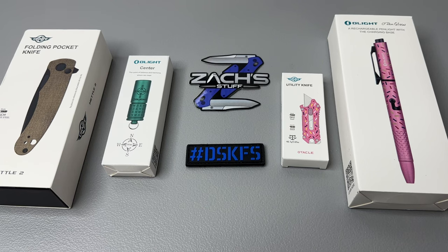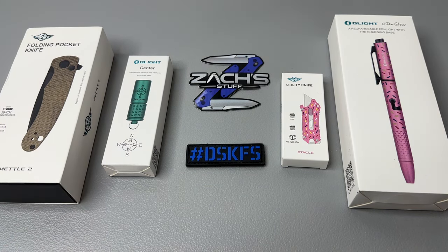One of the cool new ones is called the O-Clip — go check it out, links are below. You can also do bundle packages. Use my code 'Zach' — it's in the link below — for non-sale items. The O-Clip is awesome: 300 lumens max, it's got a red light feature, so you can put it on your backpack, your bike, or carry it while hiking on the trail.